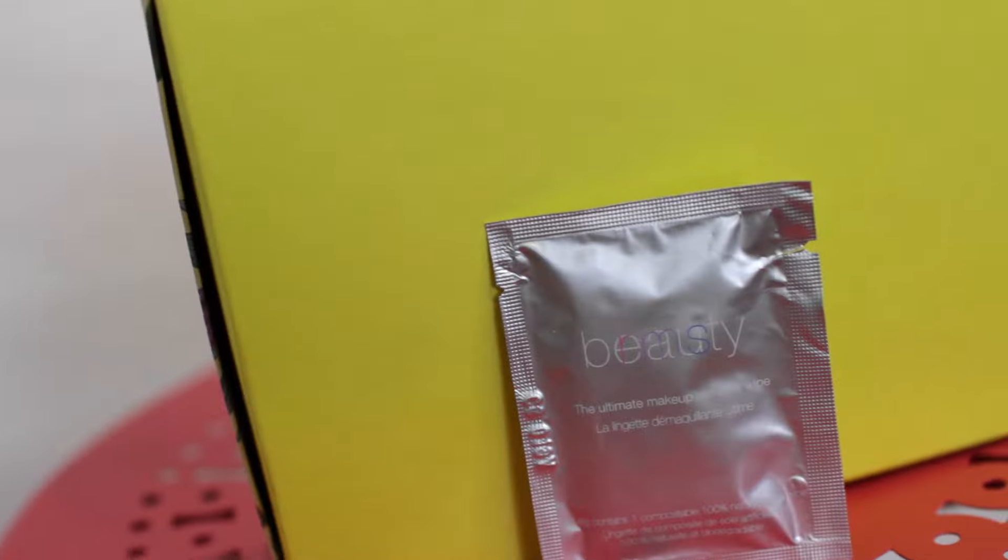In your box, you also get these makeup removing wipes. They're from RMS Beauty. These wipes are made with pure, naturally antibacterial coconut oil, which melts away even the most stubborn makeup.